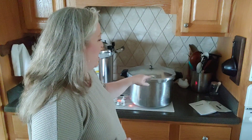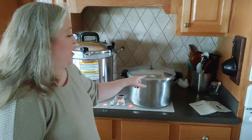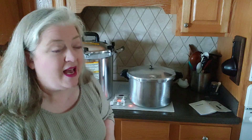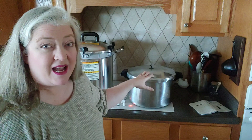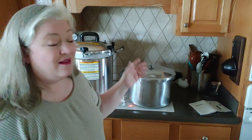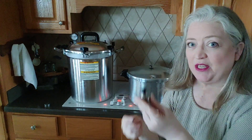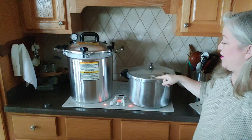Our timer is almost up. Sometimes you'll hear the vent lock rattle, and the metal piece may pop up before your 10 minutes is over — that's okay. All that means is there is pressure inside the canner. If the metal piece is up, there's pressure; if it's down, there's no pressure. Now it's time to put on the weight — I'll go with 10 pounds. You just stick it on there.